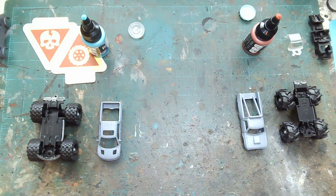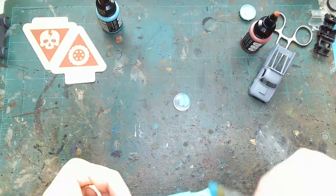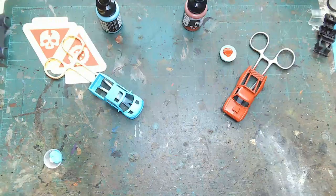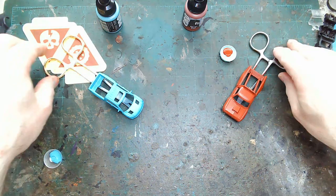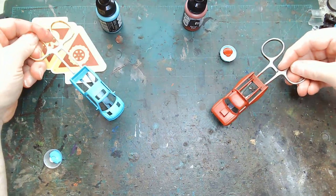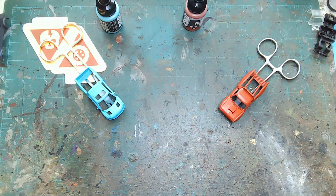Got a little fire and ice going on — I'm liking it. Of course always love the Monument Hobbies pro acrylics; goes on real smooth. We're going to let these dry and then we'll get them on the bases and do a little more detail work. Then we're going to figure out what kind of weapons and armor we're going to stick on there.